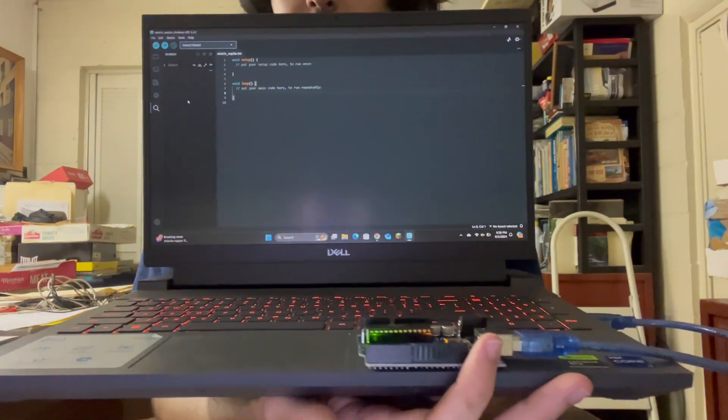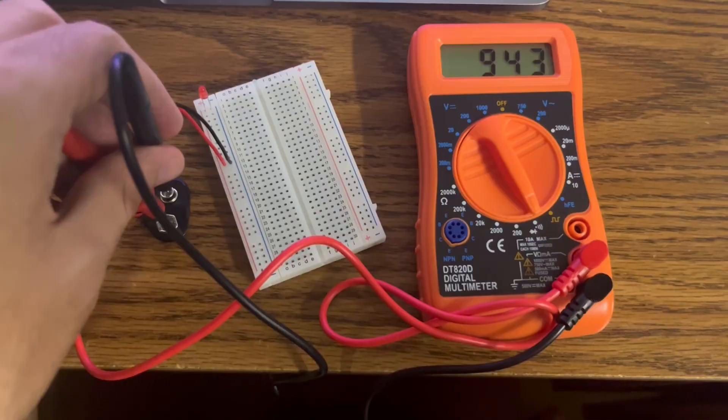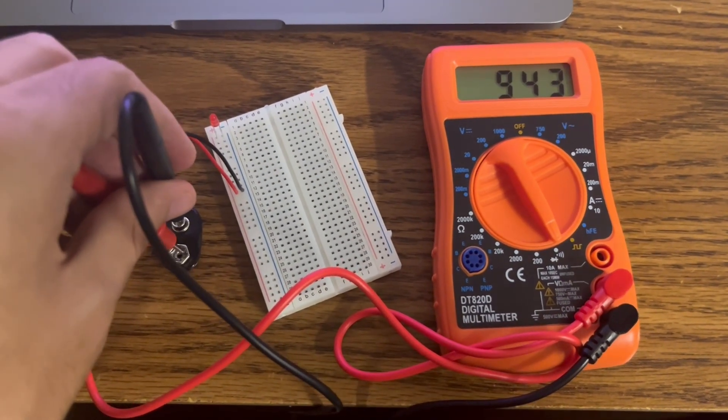This is my Arduino connected to my PC, and that is the Arduino IDE. And lastly, here we use the DMM to determine the voltage of this LED.